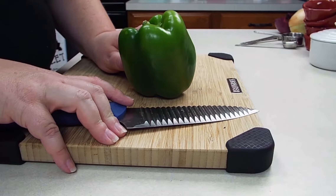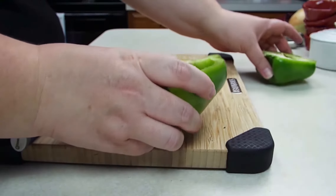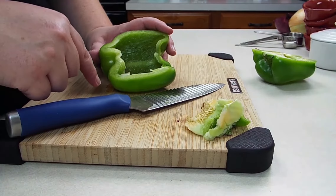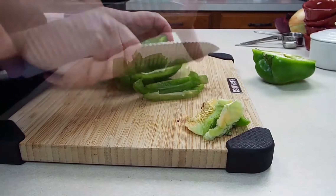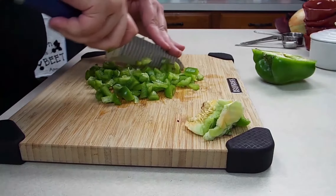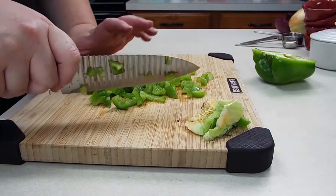While our onions are soaking, we're going to go ahead and cut up our bell pepper. We just need half of this, so I will go ahead and half it. We want to take out our seeds and membrane by pulling them out. After deseeding it, we're going to go ahead and cut it into slices. We are going to chop these into bite-sized pieces about the size of a kernel of corn, because we want everything in our salsa to be generally the same size.